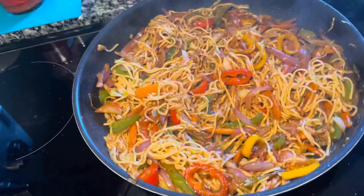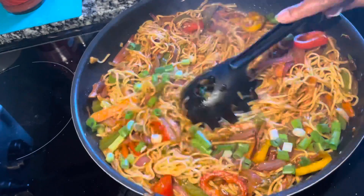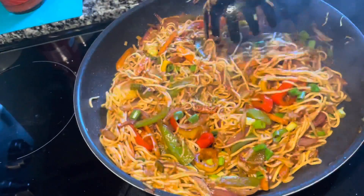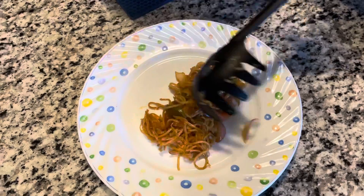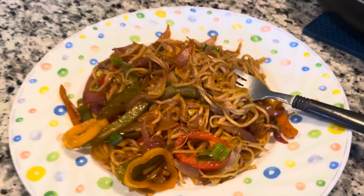Believe me friends, it's better than outside. I'm adding some green onions at the end. Serve it hot and enjoy. Hope you like it — if you do, press the like button and subscribe to my channel.